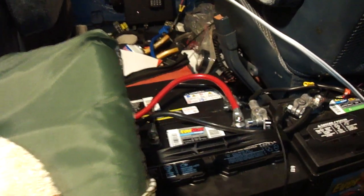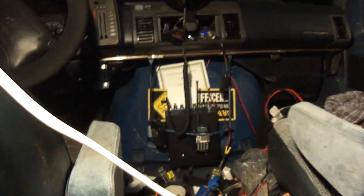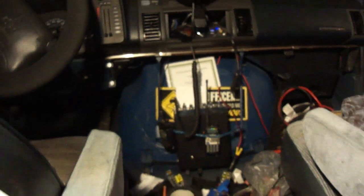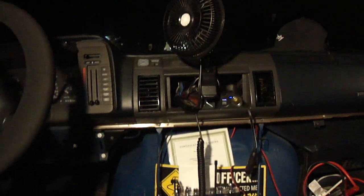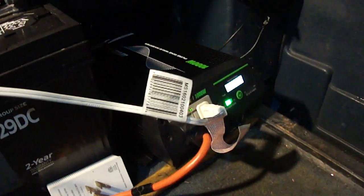Three batteries: two deep cycle and one 700 cranking amps. The CB runs off the batteries — amateur radio, ham radio, handhelds — and there's a CB antenna on the roof. There's a cigarette lighter with USBs coming off these batteries, USBs in the power inverter, and USBs in the charging cord.